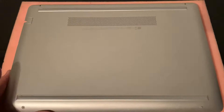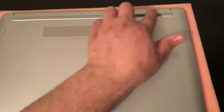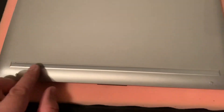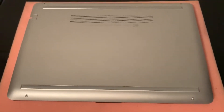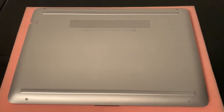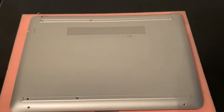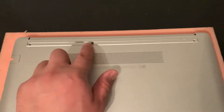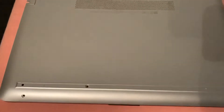First and foremost, turn the laptop on the other side and then remove the rubber strips on both sides. Once you've done that, you're going to see some screws, so remove each screw from their hole.